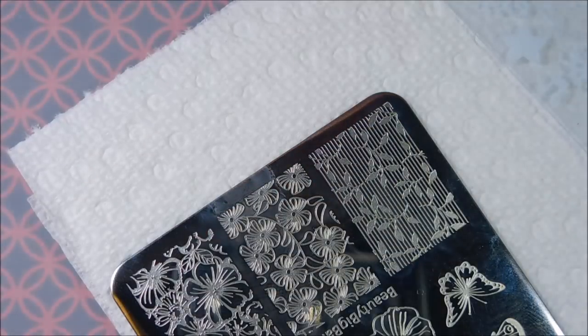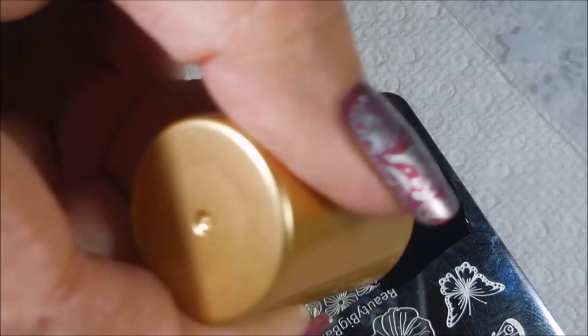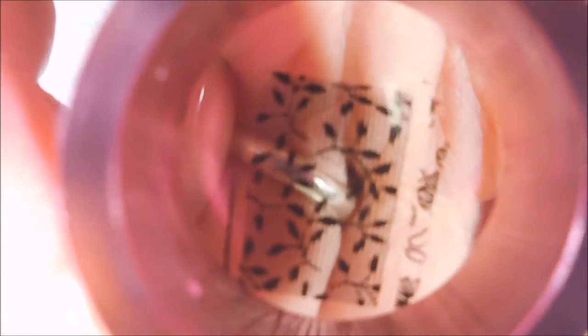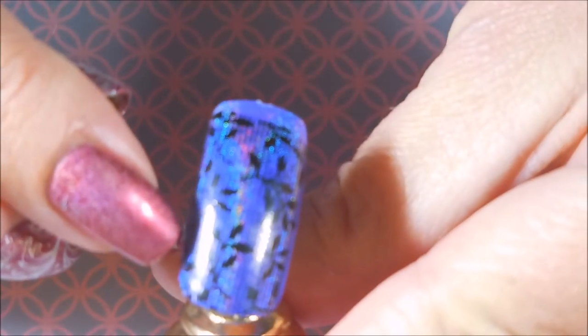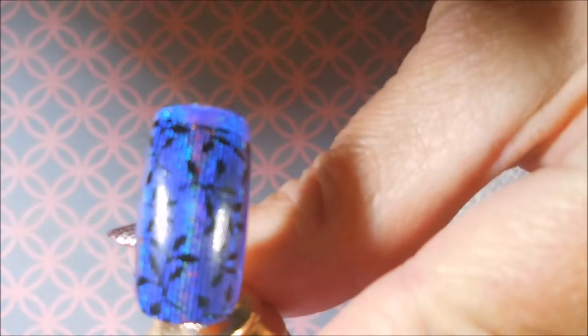We've got our nail all ready with the holo and let's go ahead and apply some of the stamping polish to the plate, give it a scrape, pick up — oh, that's just perfect, love it! Here we go, line it up — oh, that just did perfectly! It's got these little tiny lines going all the way down the image and it picked up every single line.